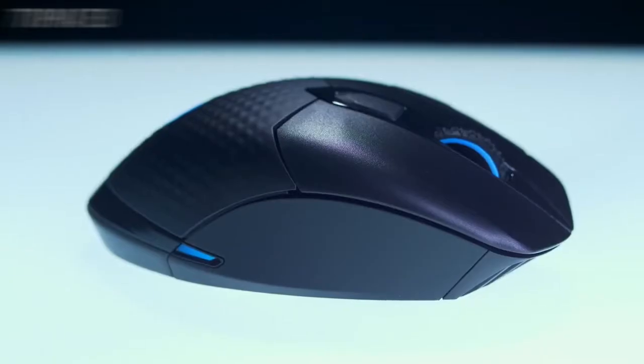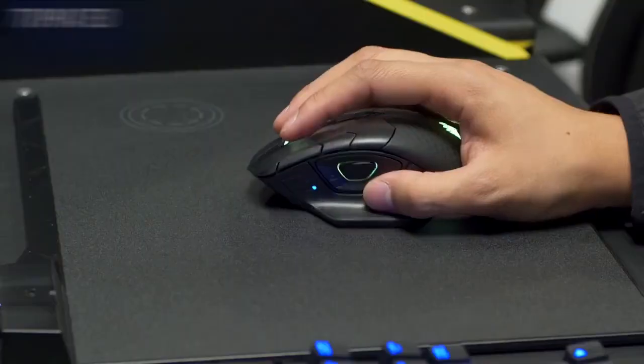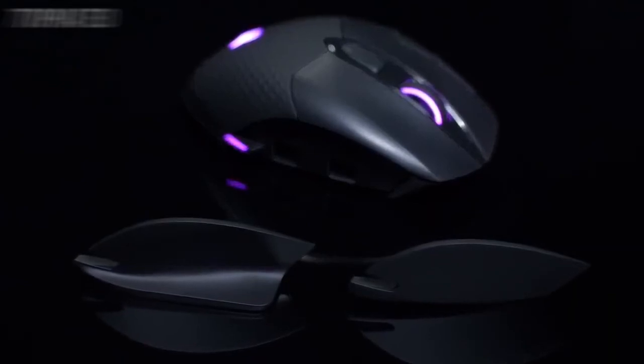All this great tech aside, this mouse is seriously comfortable. Darkcore RGB is designed to fit naturally in your hand and support multiple grip styles like palm or claw, so you can game longer without fatigue. Decide how Darkcore RGB should feel with magnetic side grips that allow you to completely customize the shape of your mouse.